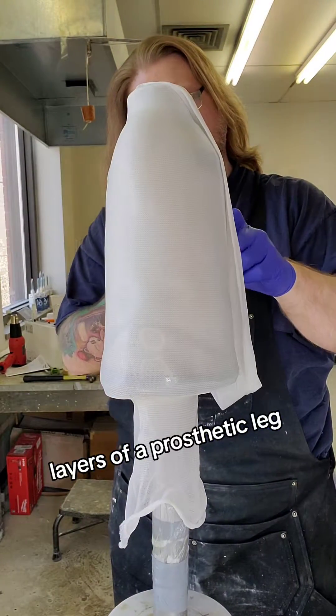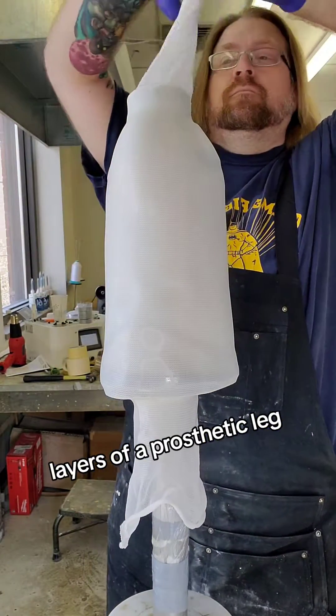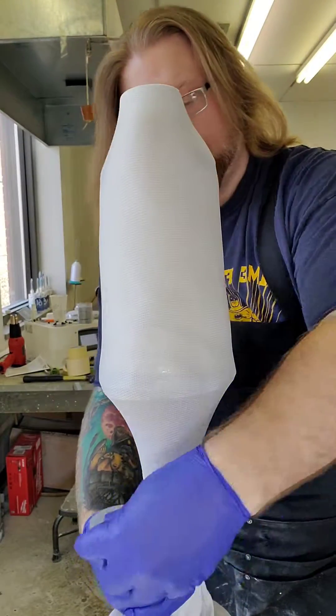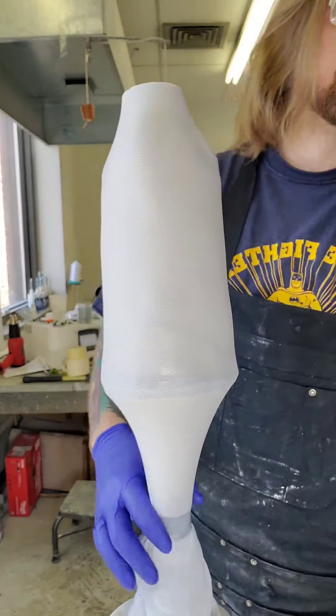Here is a little look at what goes into making a prosthetic. These are the different layers of fabric I use. It starts off with a PVA bag to seal the mold, and then the first layer is a flexi stretch nylon, which is a really nice smooth finish.